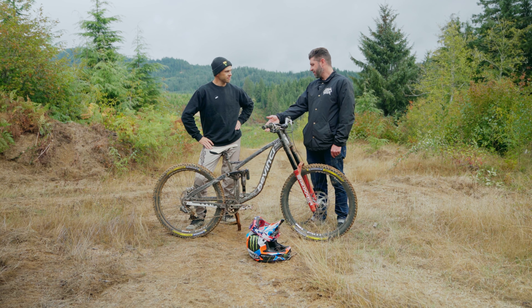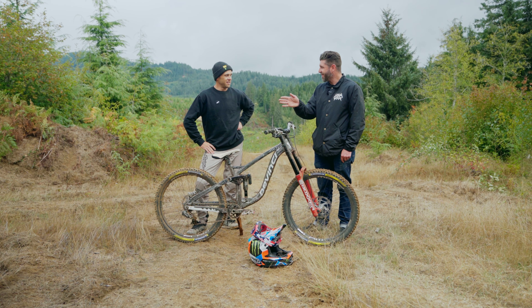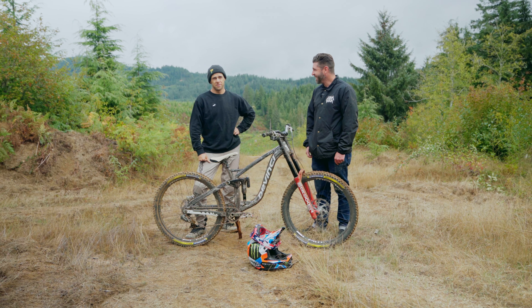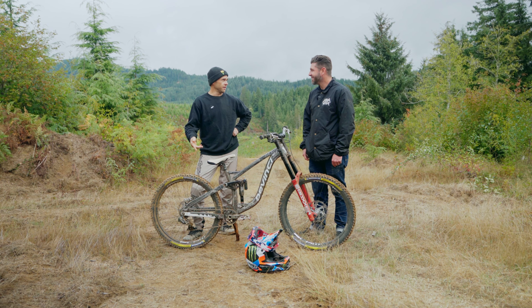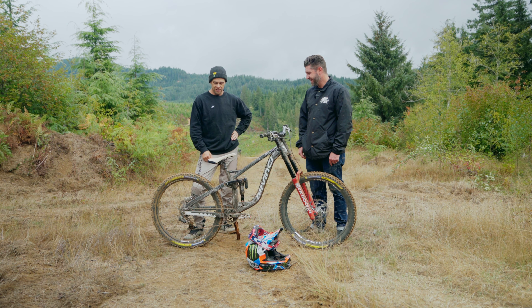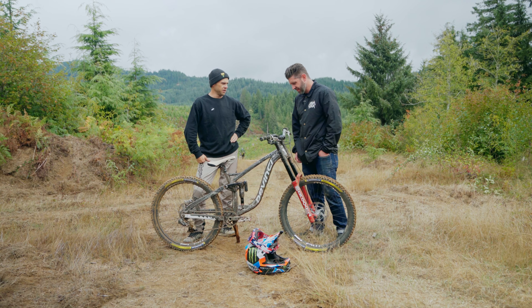As we can see with the incredibly bent hanger, you still get some shifting performance because it kind of auto-adjusts, right? Yeah. I bailed on two flip Superman Sea Crabs two days ago and folded the hanger, and it still shifts pretty dang good. I didn't really want to bend it back because that makes it weaker, so I just left it for the rest of the week, and it's actually shifting all right.